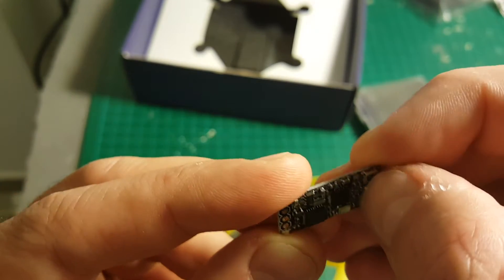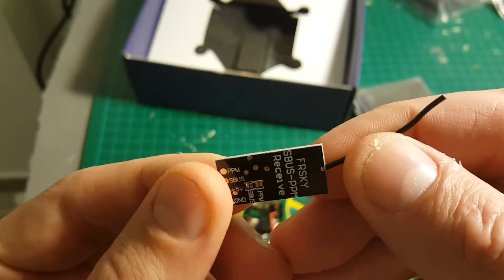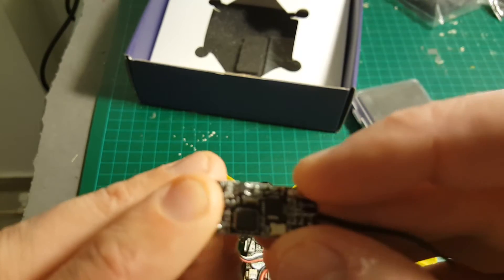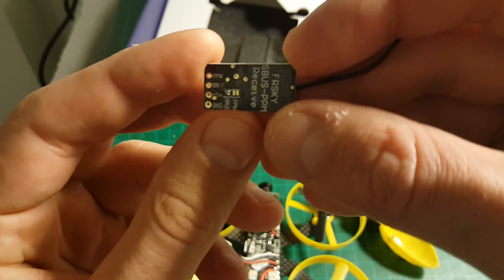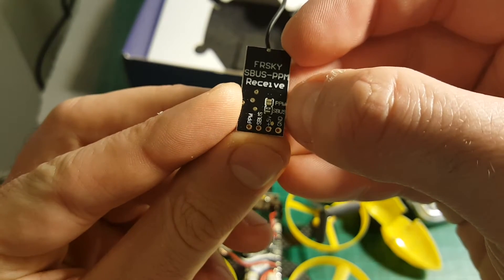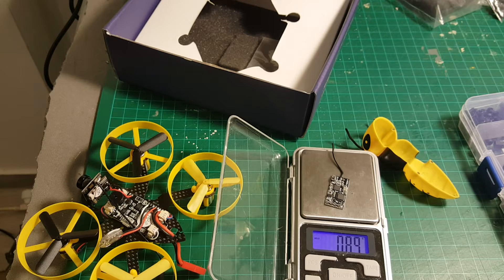You can see you have a bind button here, which is useful. Some micro receivers have bind which you have to solder in order to get it to work. This one has a bind button, which is a big plus. You also need to solder the PPM or the SBUS to get it to work with your desired transmission system. The weight of this micro receiver is 0.88 grams.